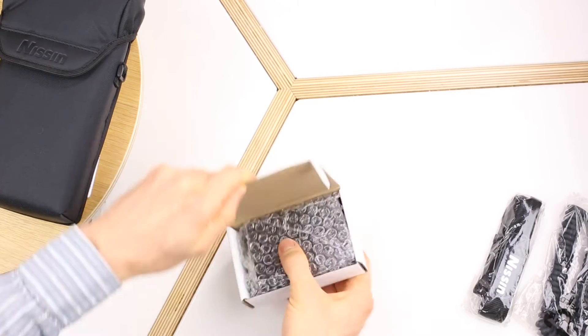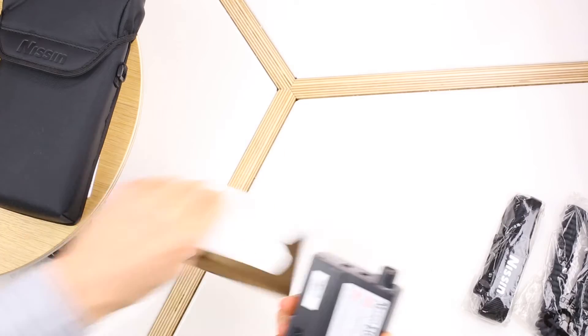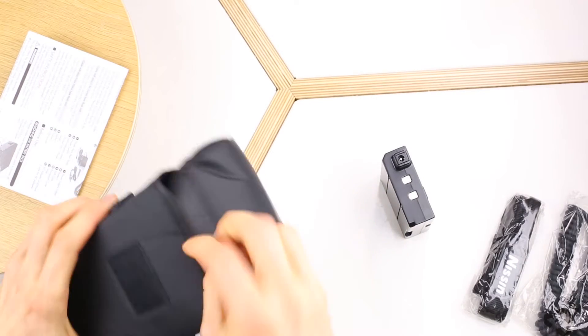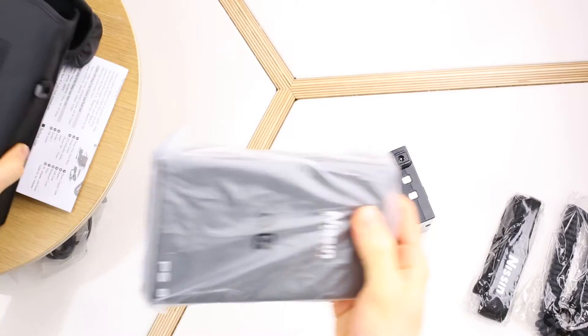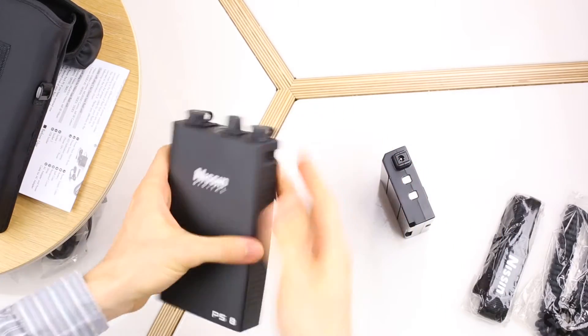One more box — there it is. Let's look at the main unit itself. Here it is, the Nissan PS8 Power Pack.